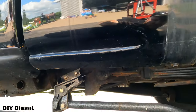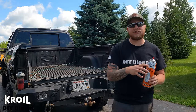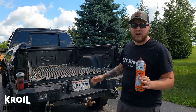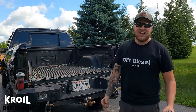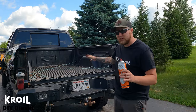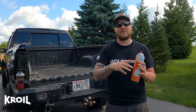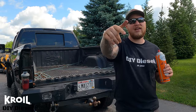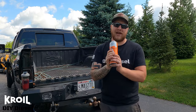I want to thank Croil so much for sponsoring today's video and more videos to come. Without them, this project would be so much harder — I would have dealt with snapped bolts, rounded heads, all sorts of craziness that happens with these old rusty trucks. Croil makes everything that much easier, so make sure you check the link below and get yourself a can of Croil.